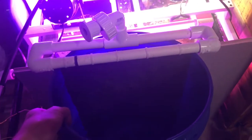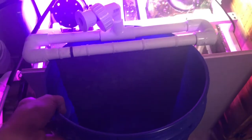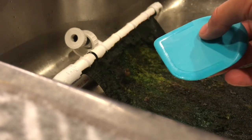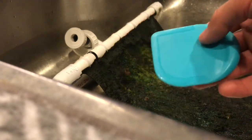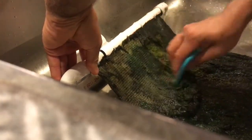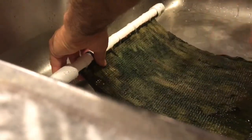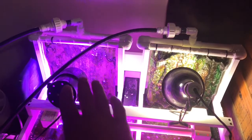One thing I really like about this build is it fits in a five gallon bucket, so I don't make a mess when cleaning. I just use a plastic scraper — I don't take all the algae off, just the majority of it, which helps it grow back a little faster next time. I clean these after about a month, so this is about a month and a half's worth of growth. That's all cleaned and back on.